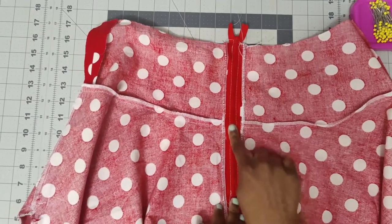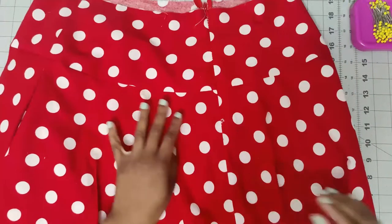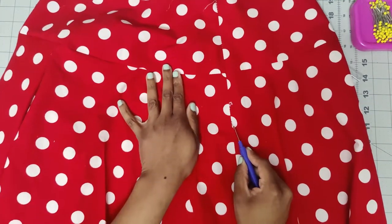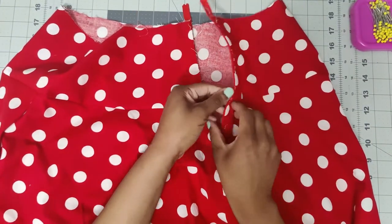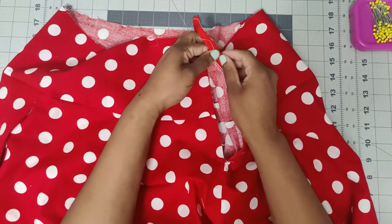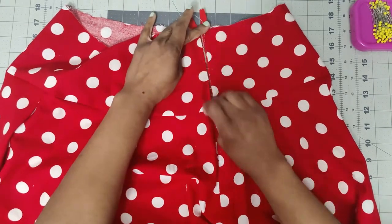Now that the zipper is basted on, turn it right side out and open up the basted seam allowance from the dot all the way up to finish off the zipper. Using a regular stitch, sew as close to the zipper teeth as possible on both sides to finish off the zipper, then prepare your facing.